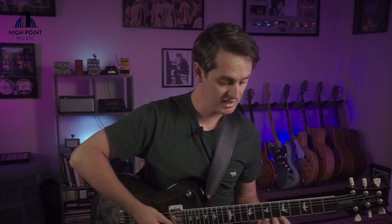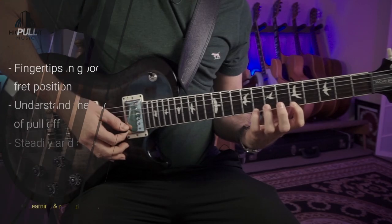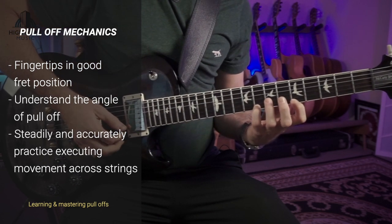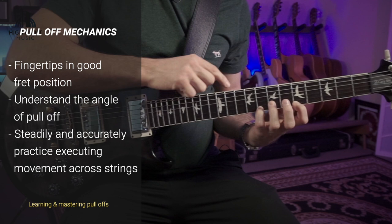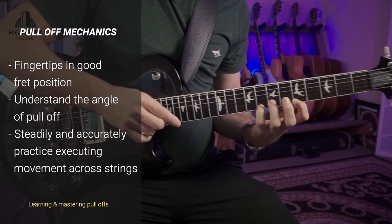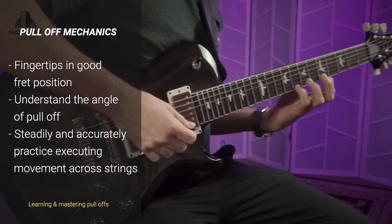The mechanics are very similar to our other techniques and fundamentals. We want to make sure we've got our fingertips in really good fret position — up on our tips — and then when we're pulling off, pay close attention to the angle in which my fourth finger is leaving the string.